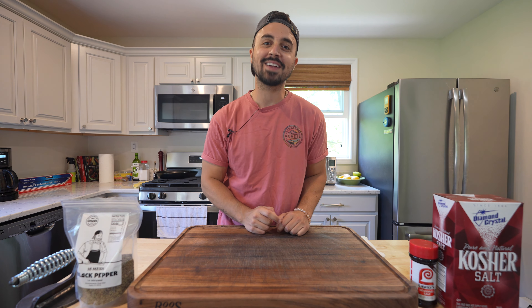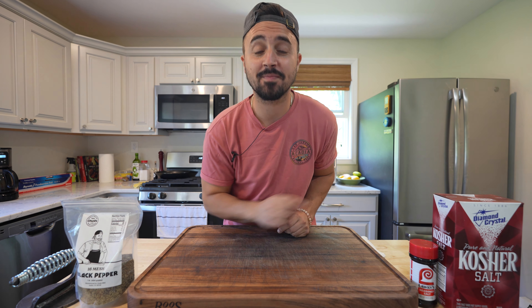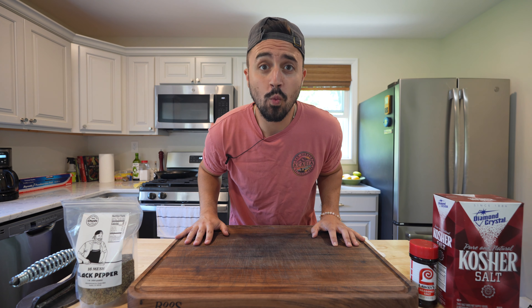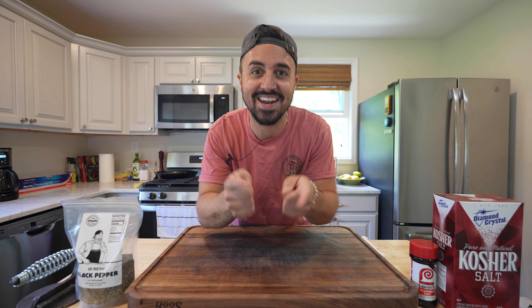What's going on y'all, welcome back to Harry the Horse Barbecue. Today we are making a smoked brisket flat. Can we make the flat muscle of a brisket actually taste good? Will there be any undesirable parts of the flat when we're finished? We're about to find out, let's get it.